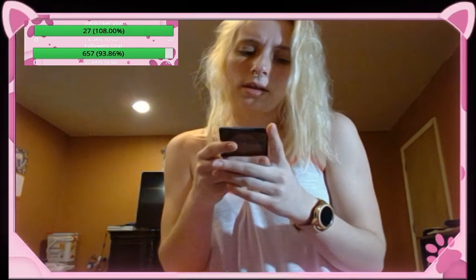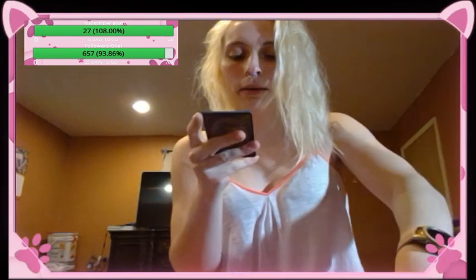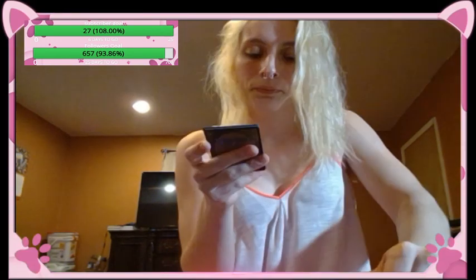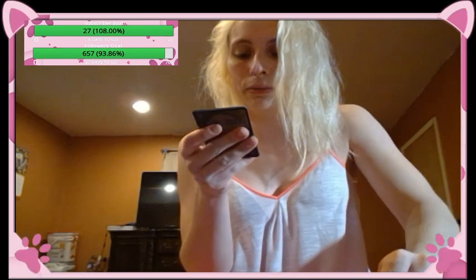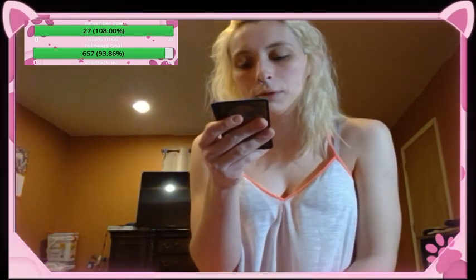Necropanther — creature cat nightmare, mutate two colorless, a white or a black. Whenever this creature mutates or attacks, return target creature card with converted mana cost three or less from your graveyard to the battlefield. Very cool, and it's a kitty.